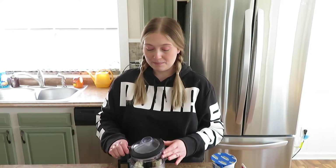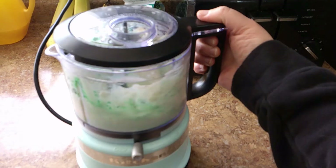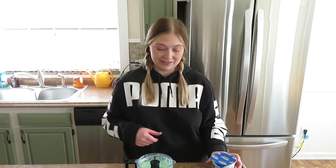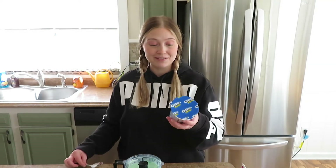Now I'm going to mix it up in the food processor and try and get it as creamy as possible. Four drops of food coloring was actually perfect.